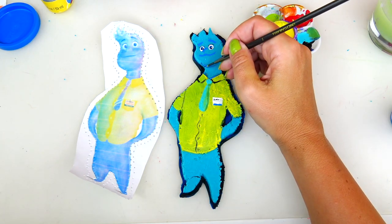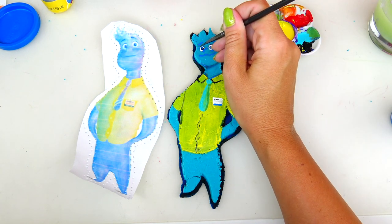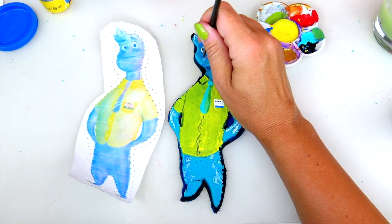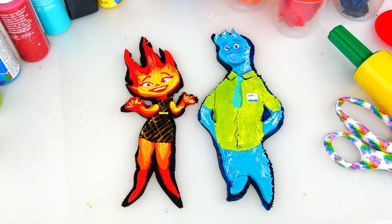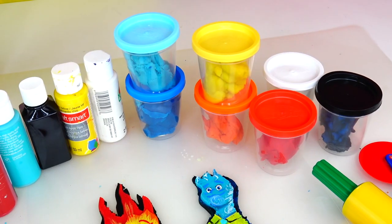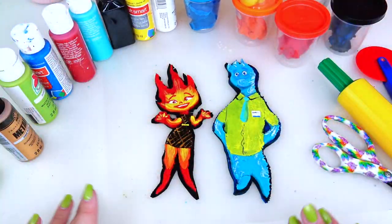I mix a little bit of black and yellow and add buttons in the middle of his shirt. Let's add some shadow under his neck for definition, and a little bit of blue for his cheeks, plus a little bit of white and blue for the water effect since he is a water element. And we are done! Here are the two characters from Disney Pixar's Elemental — Amber the fire element and Wade the water element — completely made out of colorful dough and acrylic paints. I hope you enjoyed this video, thank you so much for watching and I'll see you soon, bye!